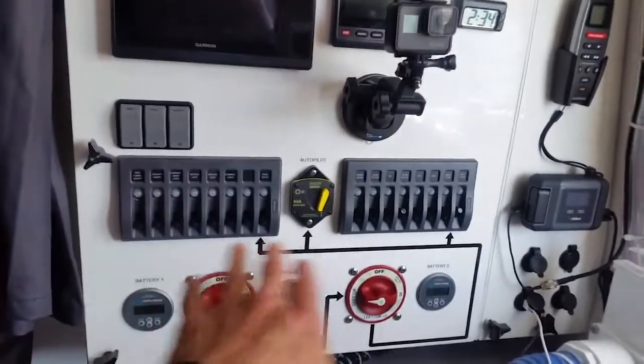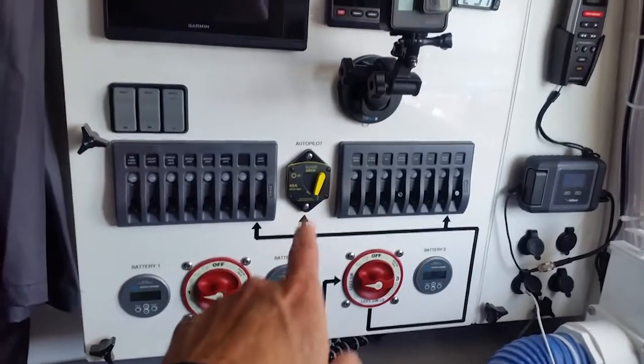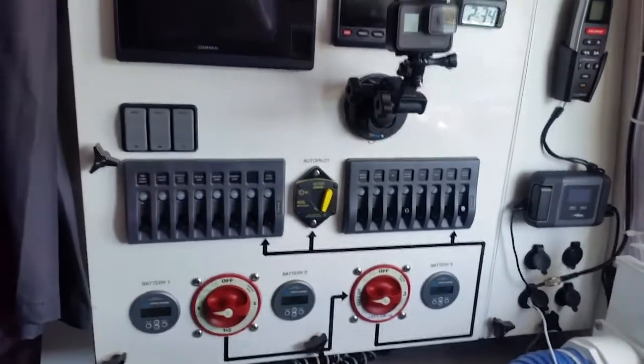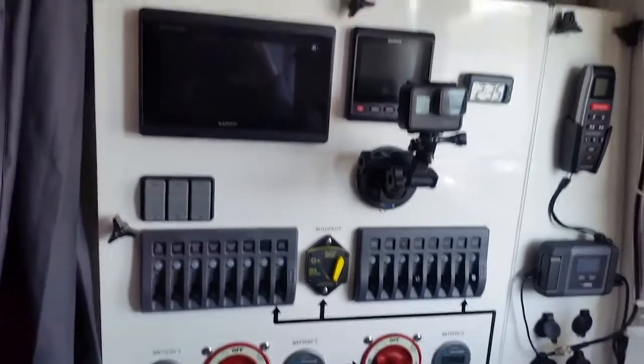And then I got my main circuit breaker panels here. I got a single circuit breaker there for the autopilot because it has a higher amperage breaker in there. These three here are my dimmer switches for the LED lights.